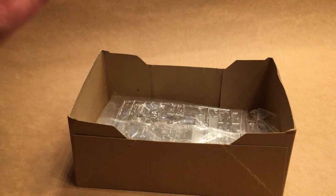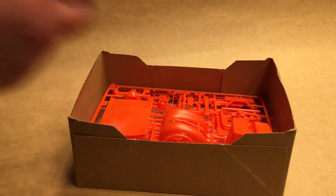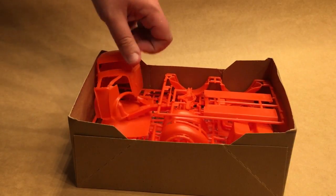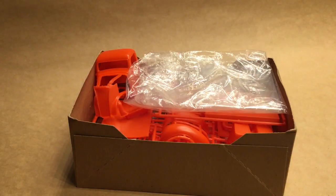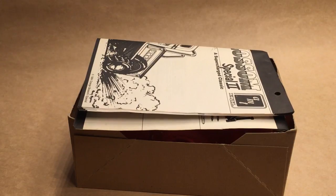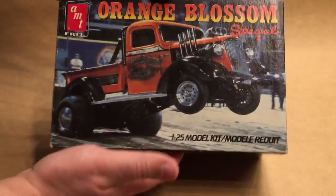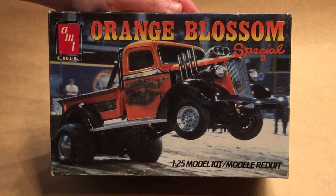It's a pretty basic kit — not a ton of parts — but what is here looks really good. This was definitely a high watermark as far as casting quality goes. Unfortunately they are very difficult to find; I lucked into getting this one many years ago and I'm finally going to get around to building it this year. If you find one at a reasonable price, it's definitely worthwhile because, like I said, they did a nice job on it, and it is an unusual subject matter. And so that's it — the Orange Blossom Special 2. Thanks for watching.